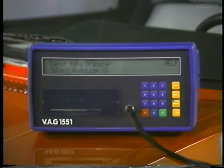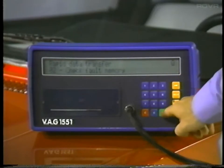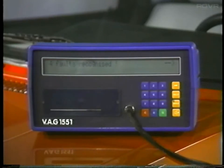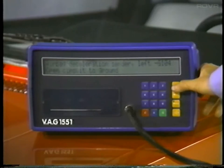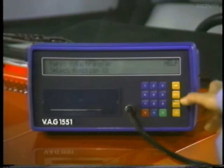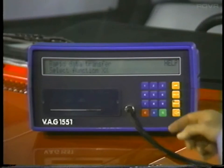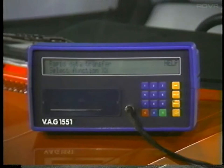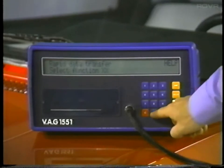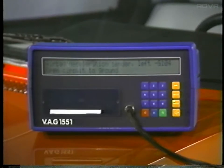To read the fault memory, select function 02 and enter it by pressing the Q button. The contents of the fault memory will now be displayed; push the arrow button to display each fault, continuing until the 'select function XX' display is shown. If you would like the contents of the fault memory printed, simply push the print button and repeat the procedure, and the contents of the memory will be printed out.